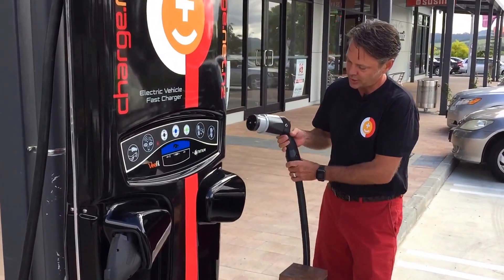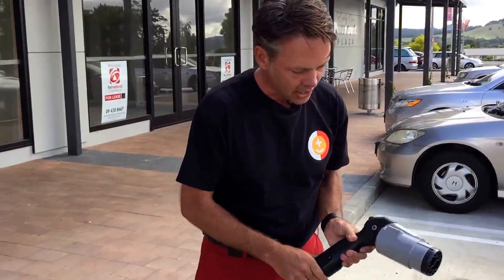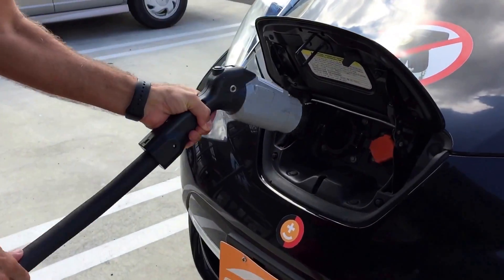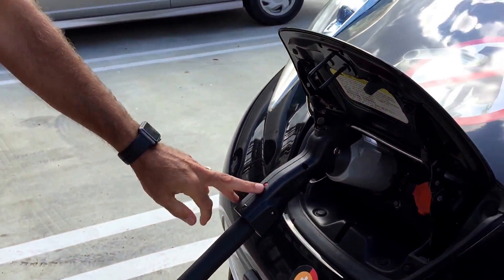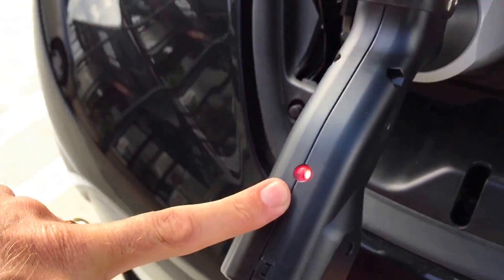Simply pull the CHAdeMO charger out of the machine. On the car, pop open the cap, line it up, and plug the charger in — press it home quite firmly. You'll get a red light showing that the car has successfully connected.